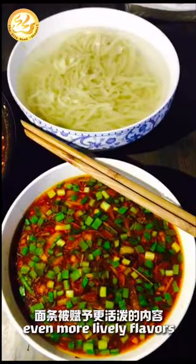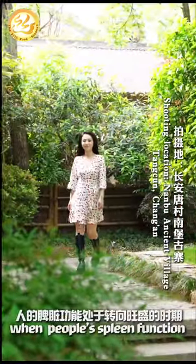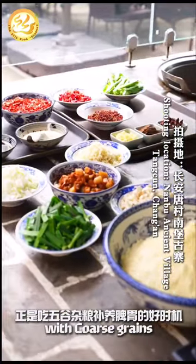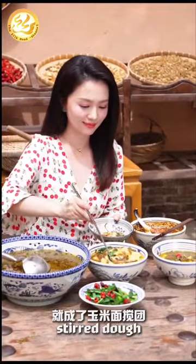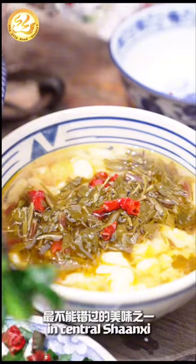In early summer, when people's spleen function is at peak, it's the perfect time to nourish the stomach and spleen with coarse grains. Cornmeal mixed with wheat flour makes the cornmeal stirred dough, which is one of the most irresistible delicacies for people in central Shanxi.